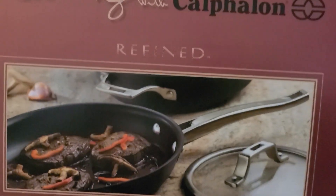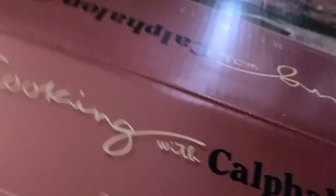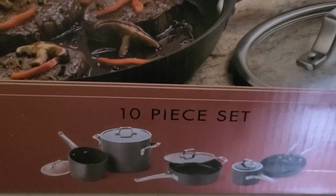So I got this as a one set. The price I paid was $159, and the original price is $399.99. So they are 10 pieces including the lids.